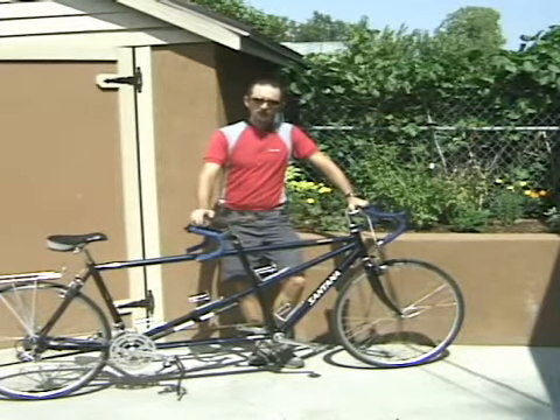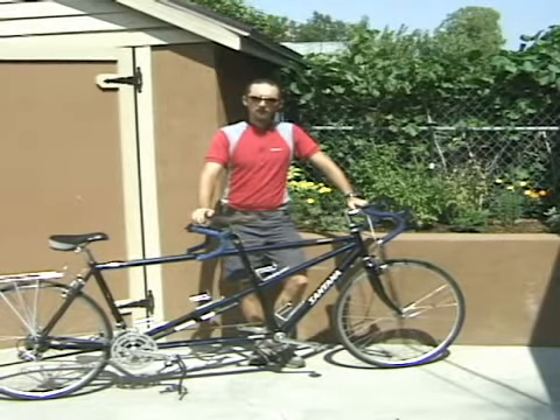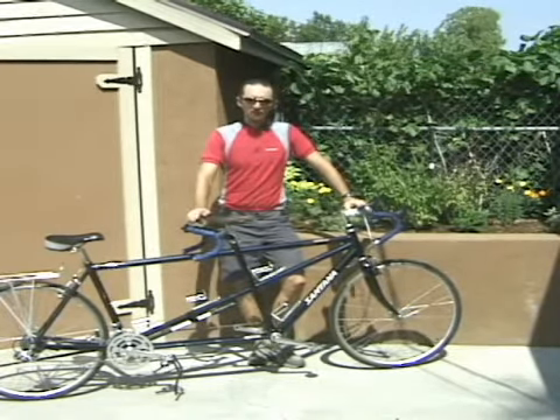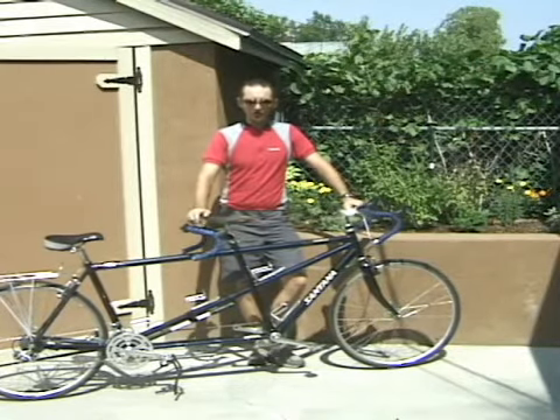If you do purchase a tandem, just don't expect to go too fast up the hills. Tandems tend to slow down on the hills and speed up on the downhills. There's a lot of physics involved there, but it's basically just a power-to-weight ratio. It's really difficult to get the power-to-weight ratio on one of these compared to a single person on a bike.